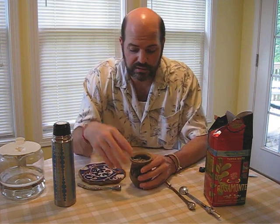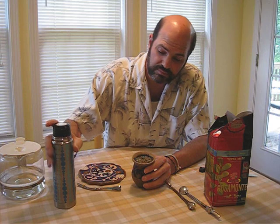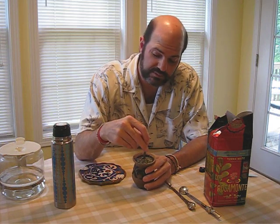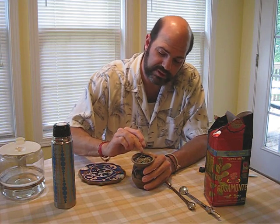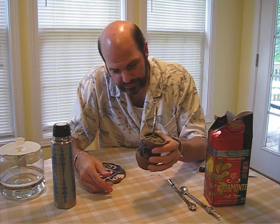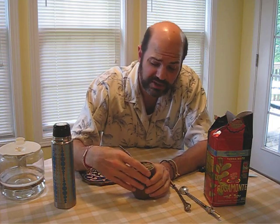When your mate is ready, pour yourself a little more in there, let it sit again. Then take your bombilla and stick it down — push it all the way to the bottom like that. And then you're ready to drink your mate. Yes, that is so good — it tends to be delicious, especially when it's a fresh bag.